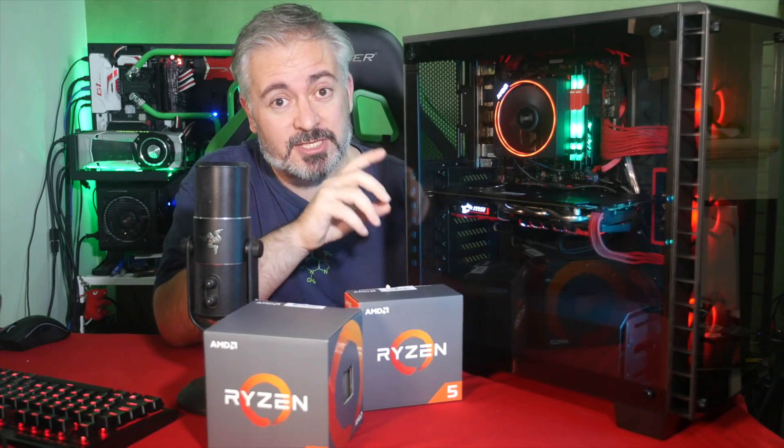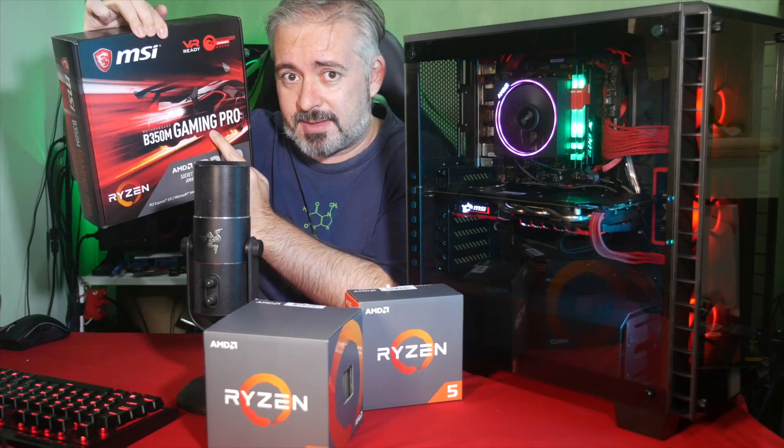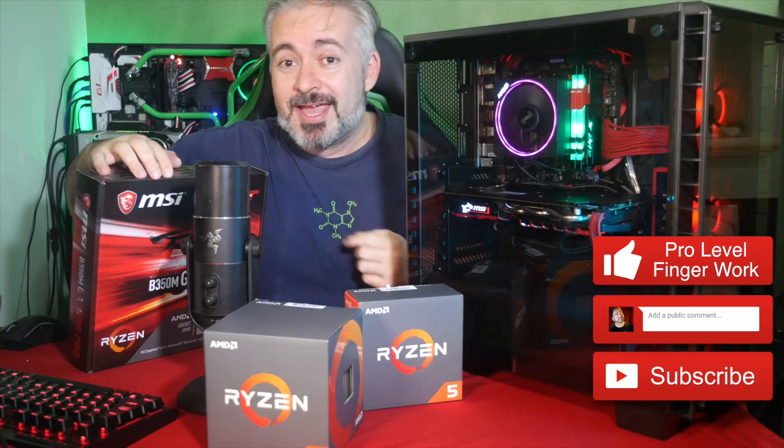I can tell you a little bit about the componentry that I put in here. Specifically, I wanted to talk about today the motherboard, which is the MSI B350M Gaming Pro. Now I do have to pause here for a moment because I have some related news to go with this.